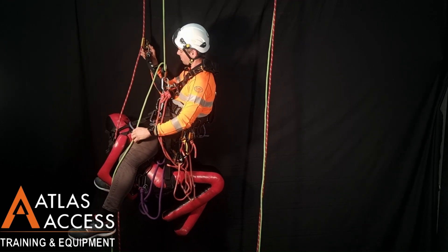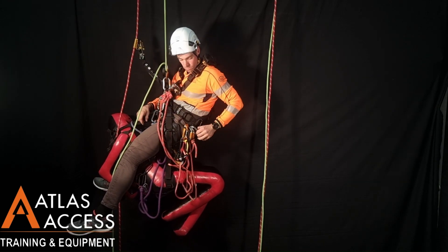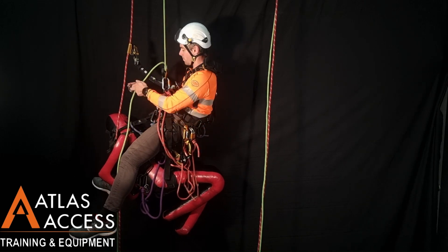When you are only attached to one set of ropes, use a friction carabiner on the tail of your descender, and proceed to the ground.